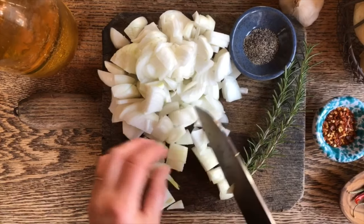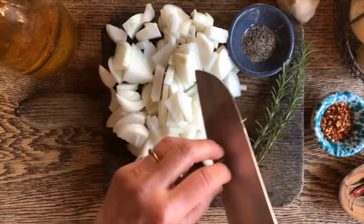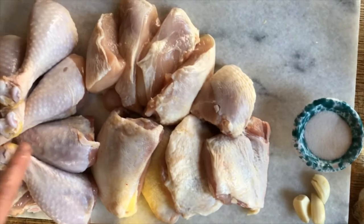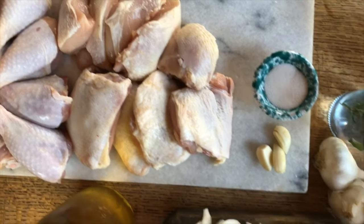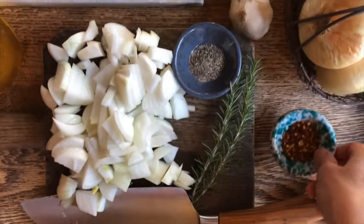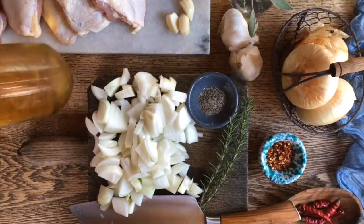We just cut the onions in quite large pieces so it does not need to be very fine. We have several different parts of chicken — the drumsticks, the thighs, some chicken breasts — and we are also going to add a bit of garlic, a bit of cayenne pepper, rosemary, sage, and then we're going to drench it with some beer.